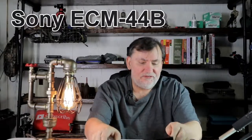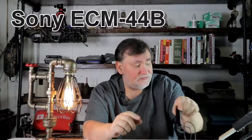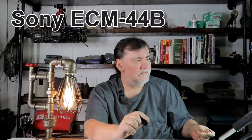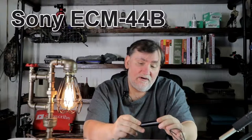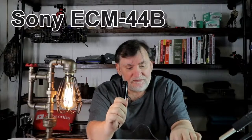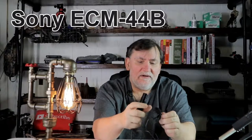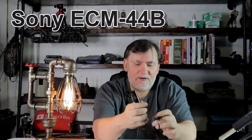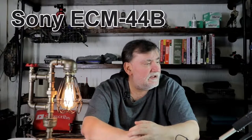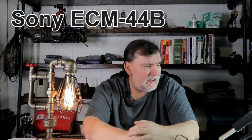Now we've got the Sony ECM-44B connected. The cord on this is a lot thinner — I'm rubbing it, not sure if you can hear it — compared to the mobile LV8D, whose cord feels thicker. The clip attachment that came with it is really nice and easy to clip compared to the mobile. On the Tascam DR40 I've had to raise my levels, as if the microphone is much lower in gain compared to the mobile.